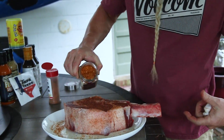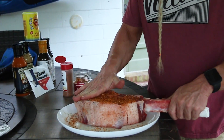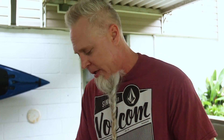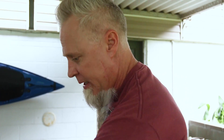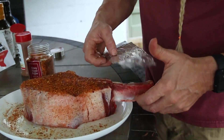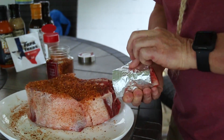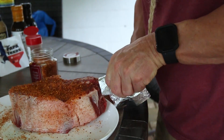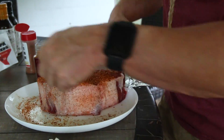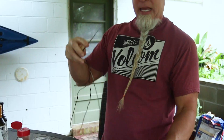Flip it over. So we've got a base of Gator Shake and then a top crust with the Aleppo pepper. Now, because I like the bone and I don't want it to blacken, I'm just gonna take a little bit of aluminum foil and wrap it up — purely for aesthetics.